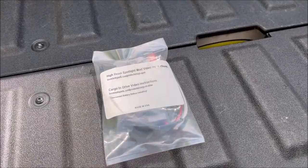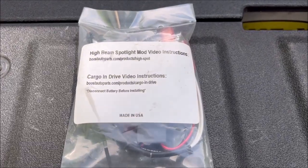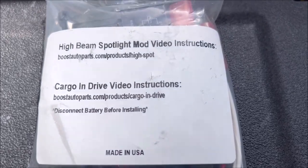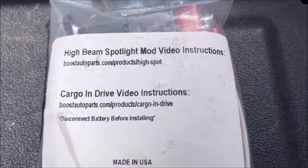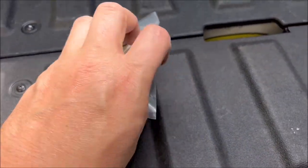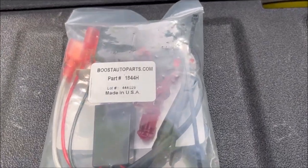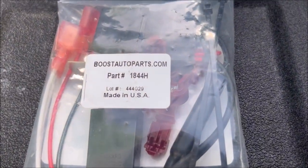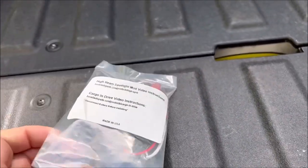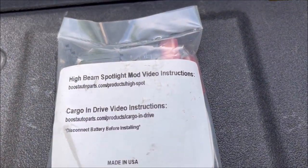Hey guys, welcome back to the channel. Today we're looking at a truck mod. This one's from Boost Auto Parts and it can do one of two things: the high beam spotlight mod or the cargo and drive mod, depending on how you wire it up to whichever BCM you wire it to. There's the part number — made in USA — and what we're going to do today is the high beam spotlight mod.